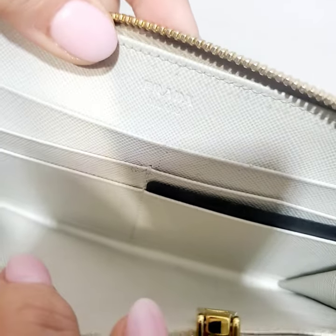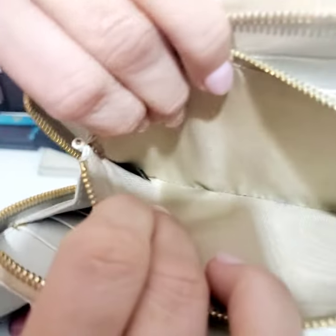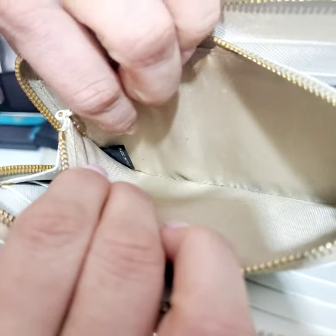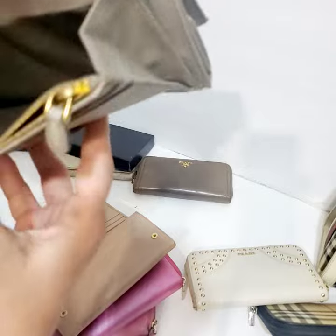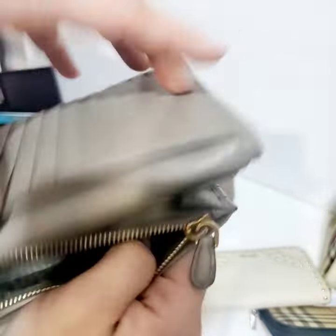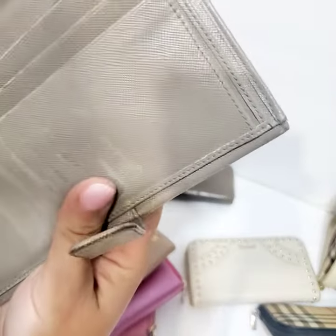The 'Made in Italy' marking on authentic wallets can appear either as a stamp that says 'Made in Italy,' or it could also be a black label inside that says it. It can be both ways — it doesn't always need to be an inside label. Let me look for it here.